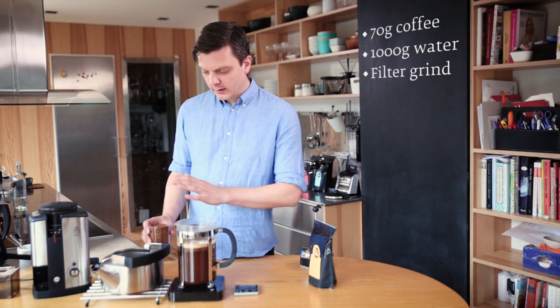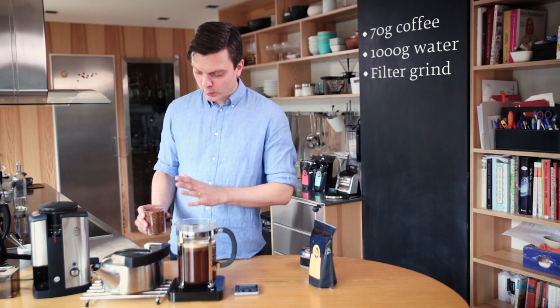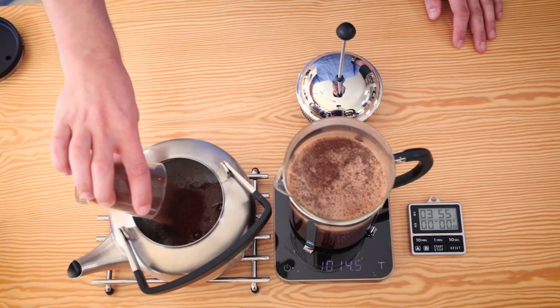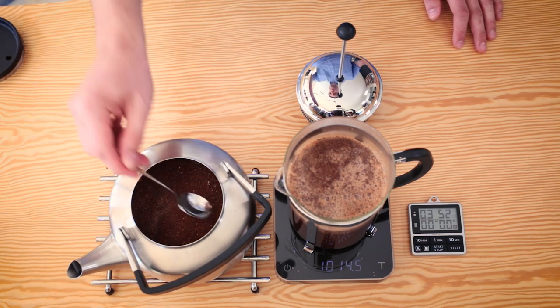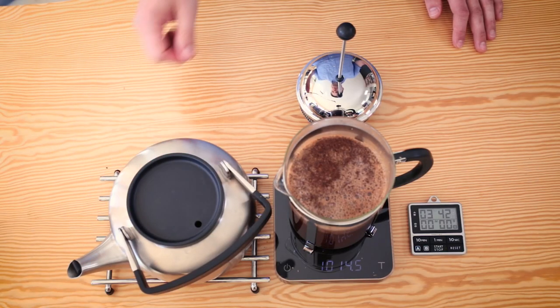For the steeped coffee or kokekaffe, we have the water already in the kettle — I pre-measured it before I boiled, so it's one liter of water. I have 70 grams of coffee that I'm just going to pour in. Make sure everything gets wet; all the grounds need to be steeped equally. Then put the lid on, and four minutes later we'll come back to stir it.